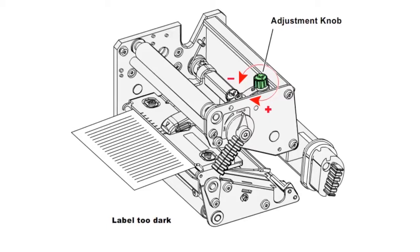Our example has a printout that is too dark, so we are going to turn the adjustment knob counter-clockwise to lighten the printout. After making the adjustment, we print one of the test labels from the printer menu.